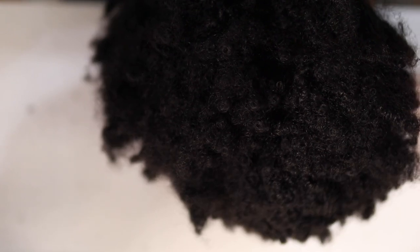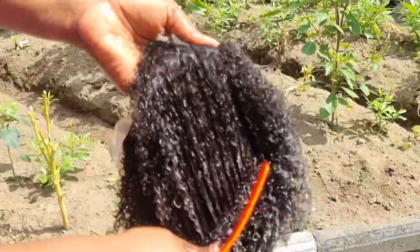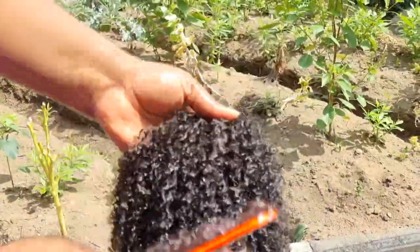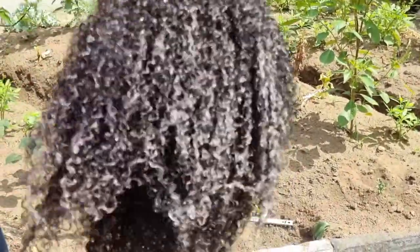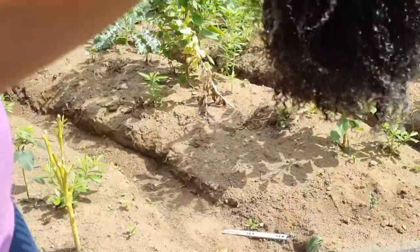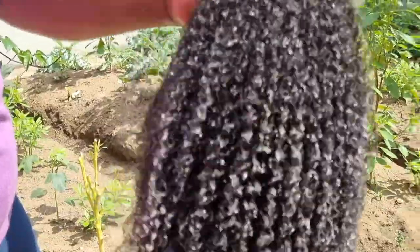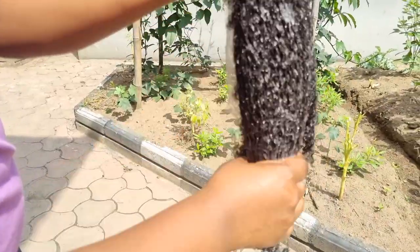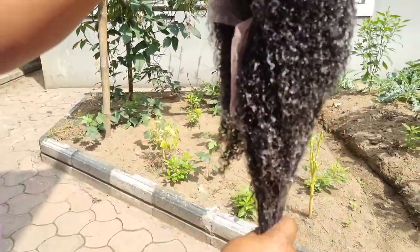So the next thing I did was co-wash the hair — I washed it with conditioner, not shampoo. While the hair was wet and drenched in conditioner, I went ahead to detangle and comb the hair out, basically like what you typically do to your natural hair. I combed it out properly, detangled it, then rinsed it and let it air dry.